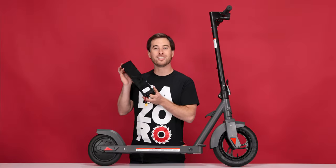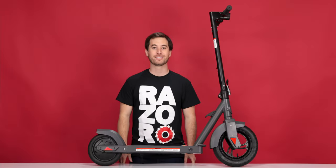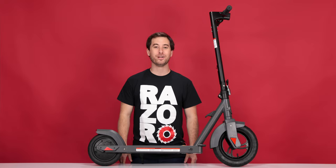Now always remember to dispose of your batteries properly. And that concludes Step 1, removing the battery. Now onto Step 2, removing the rear wheel hub motor.